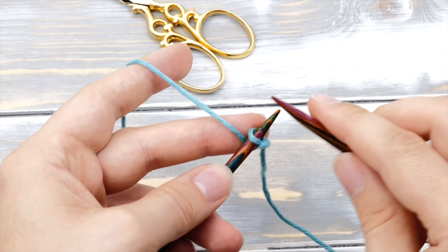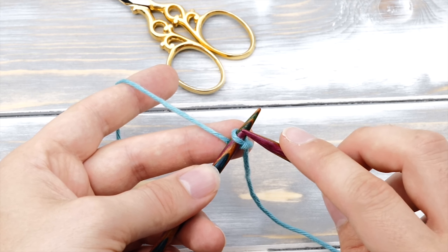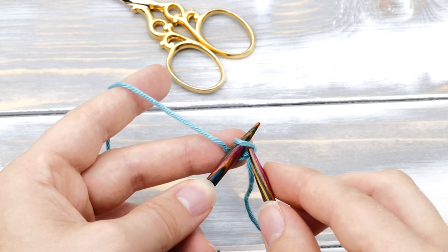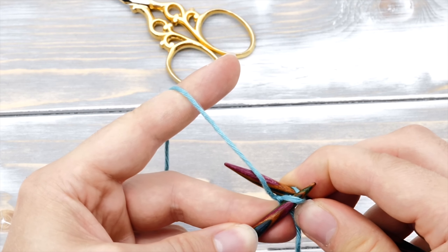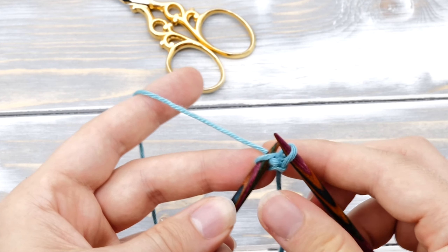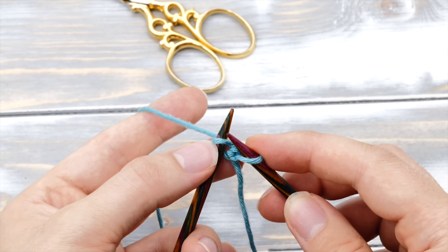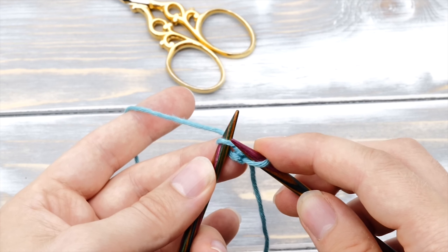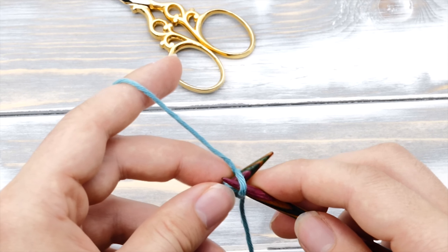From here you need to knit one stitch into the slipknot. Keep the working yarn in the back and then insert your needle from left to right into the slipknot, wrap the yarn around the needle counterclockwise, and pull through. Now normally you would drop this loop after you knitted through it, but in this case we don't want that. Instead, lift the knitted stitch back onto the left needle.